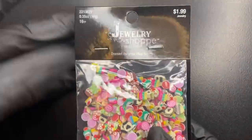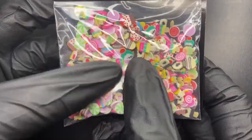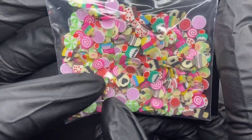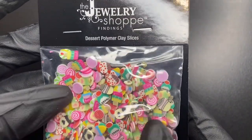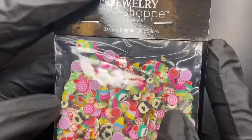Next up, I found these little dessert polymer clay slices. I'm thinking I could probably use these more as nail art charms. I thought they were just super cute and I'm excited to figure out a way to use them with nail art designs — super cute!